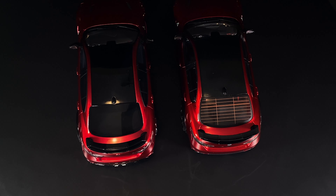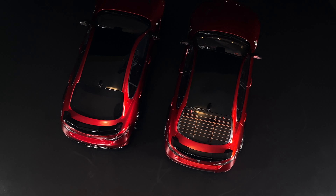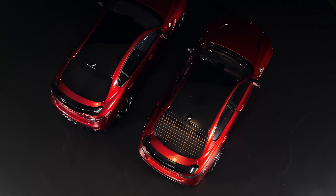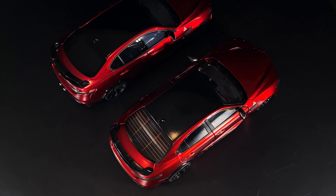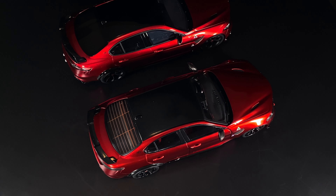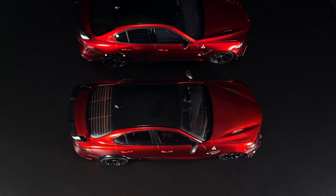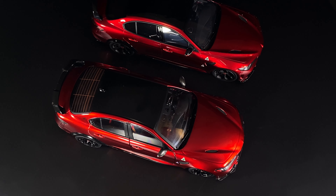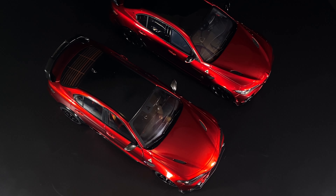You can see that distinctive defrost back window on the Solido again. On the Solido, the front doors open and the front wheels actually turn as well, whereas on the Otto none of the doors open and no wheels turn at all. This angle also shows how the Otto has wider vents on the hood — two vents toward the outside of the hood — whereas the Solido's are more narrow.